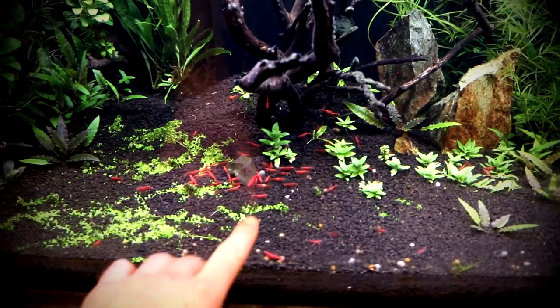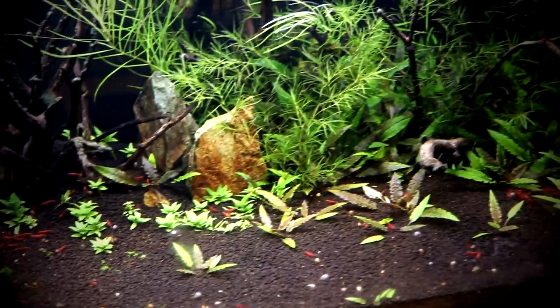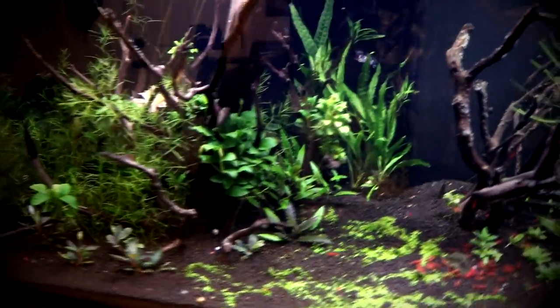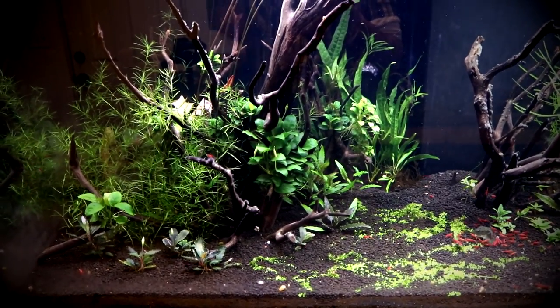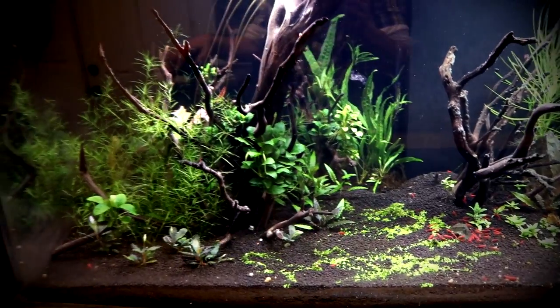Cherry shrimp are highly recommended for anybody who's starting out — these would be the shrimp you'd want to begin with. Thanks for watching! Feel free to check out any of the other videos on this channel. Watch out for the live streams because those are two hours long, so be a little committed if you're going to watch those. If it's been a while since this video was uploaded, go ahead and try to find the rescape videos of this 150 gallon and see what it looks like in the future.